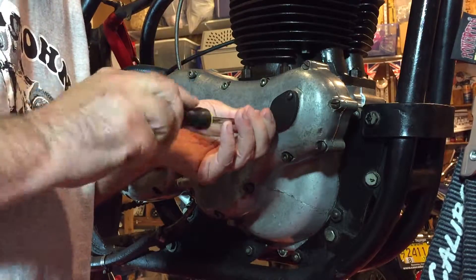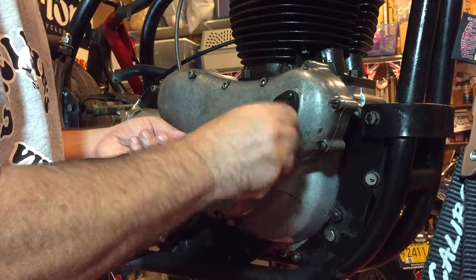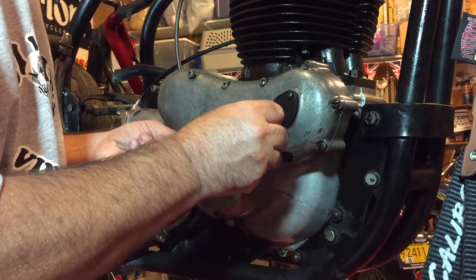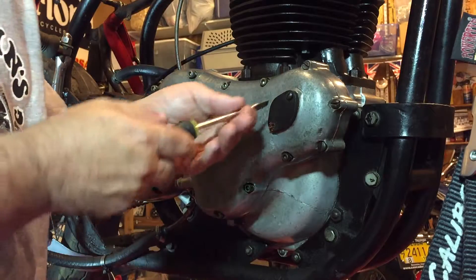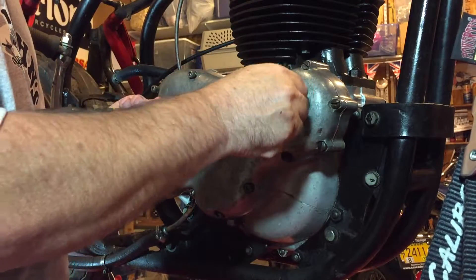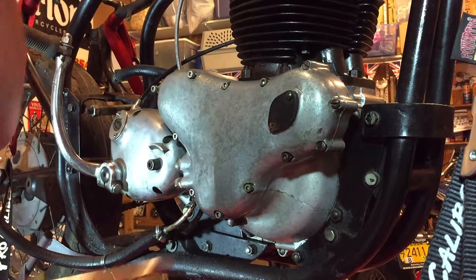That seems to be just spinning for some reason. It's coming — it's just a long thread. Something fell there. This is coming off anyway, so what the heck — I'll leave that for now.